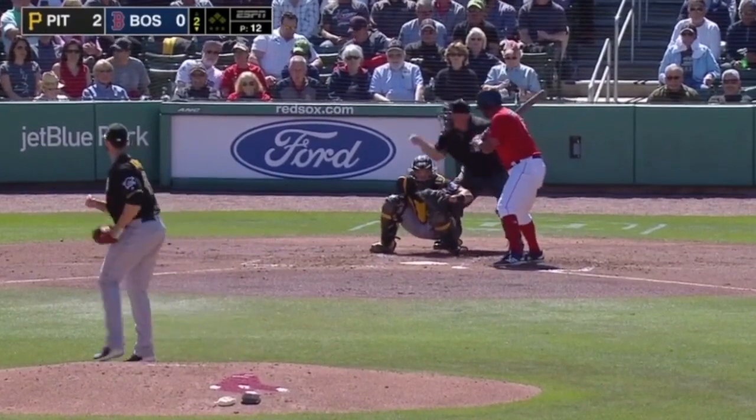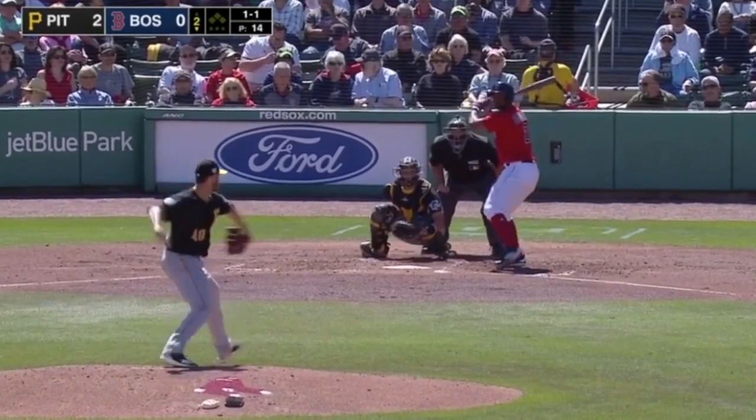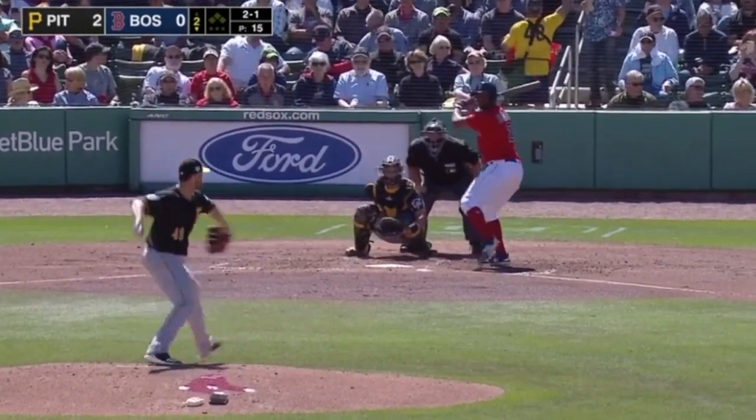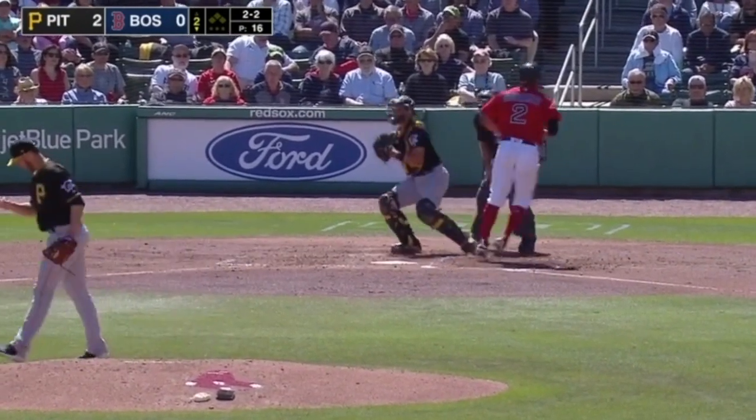What's up guys? I want to highlight my boy Nick Kingham here in an at-bat against Bogart, one of his previous outings. I had Kingham on the pod and he talked about when he's throwing a glove-side changeup, he's on.